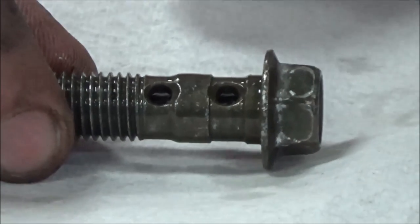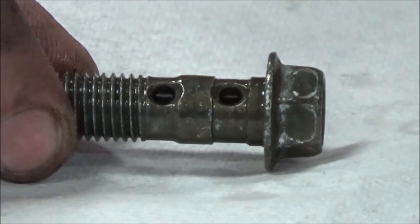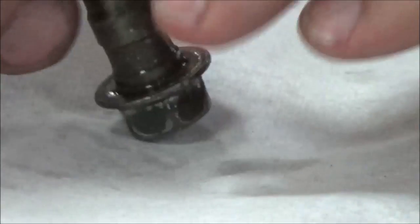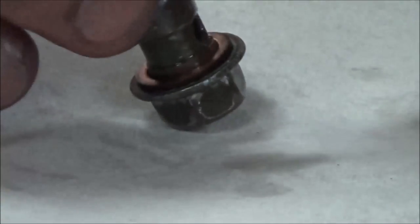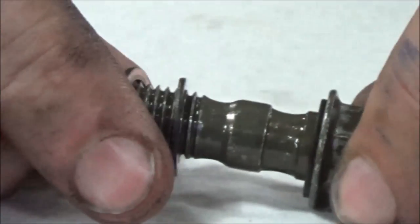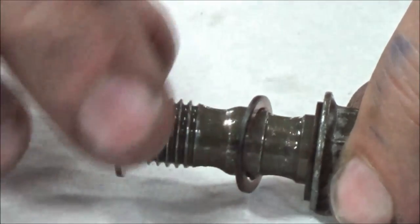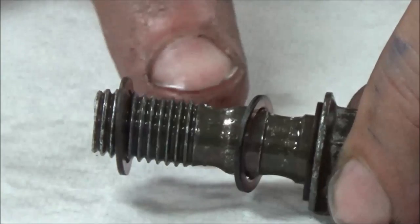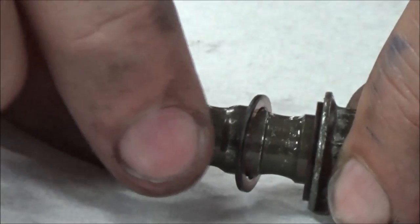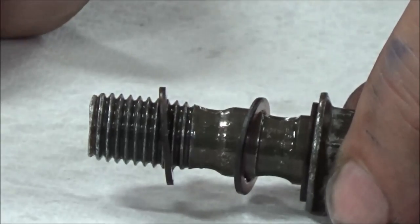This is really common on sport bikes where we want to go to two brake lines right from the master cylinder. So we're going to have three washers on this one — we're going to have the banjo bolt, the brake line, a washer in between, another brake line, and then the one that goes up against the master cylinder. So you need to be looking for three washers on that one.